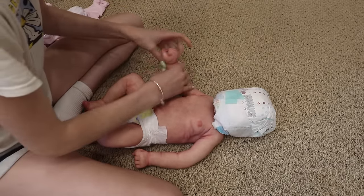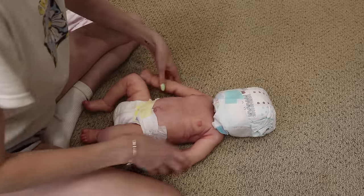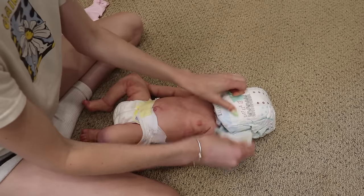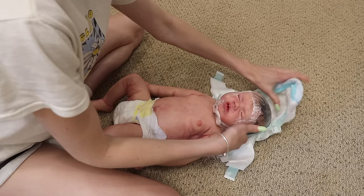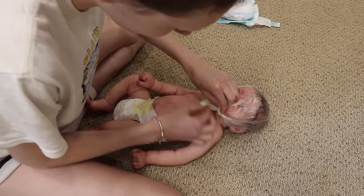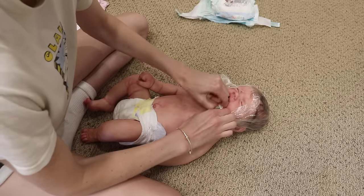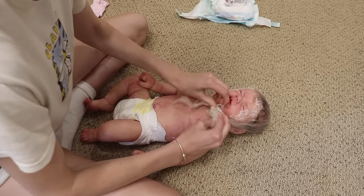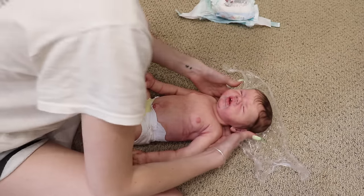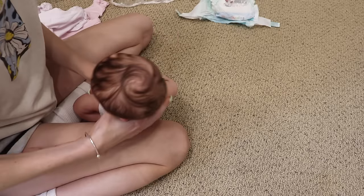Oh my gosh. She has armatures in her arms, I believe. Yeah, she does. Just be extra careful with them. Let's see her head. Oh my gosh. Even just that face — I need to see the hair. Her face is so cute. Oh wow, this hair looks gorgeous. Oh my God, she's so floppy. That hair is gorgeous.